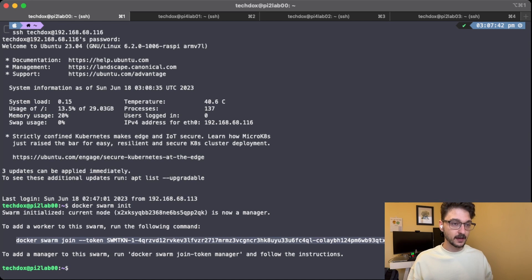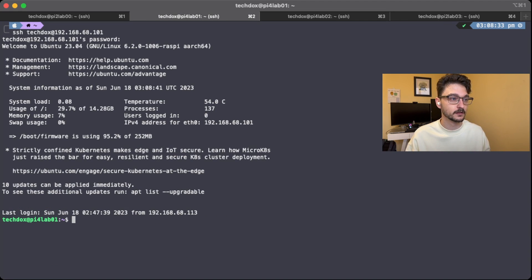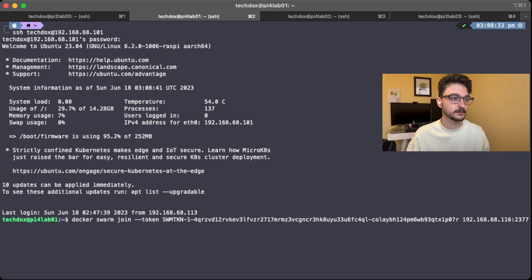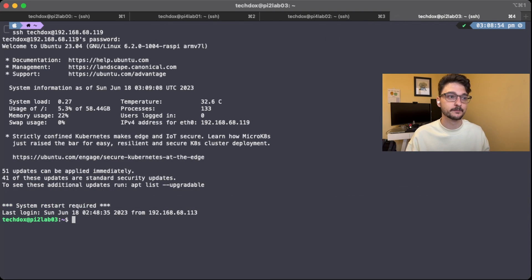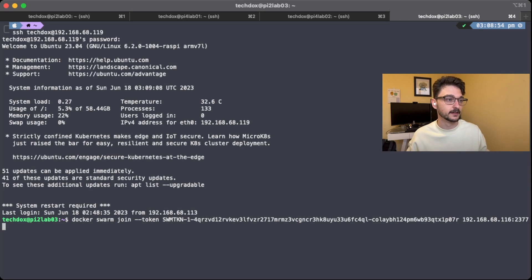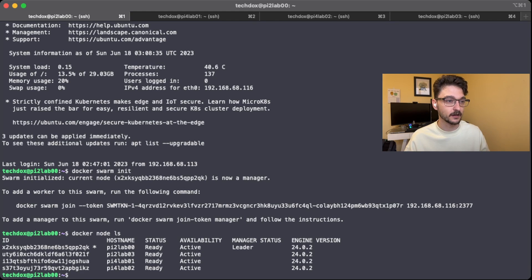All we need to do now is grab this string of text — the join command — and chuck it into the other Raspberry Pis. So we paste that in and hit enter — it's now a worker. You are now a worker. And you are now a worker. So if we go back to the main one and run docker node ls, we can see we now have four nodes and they're all ready and running.